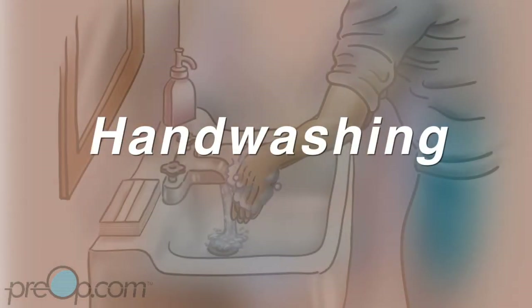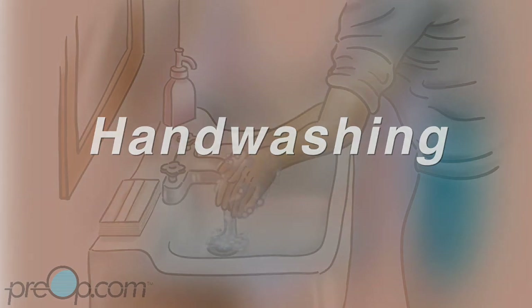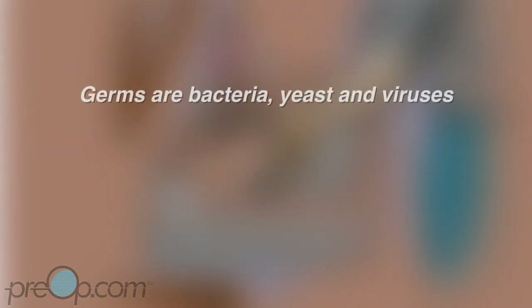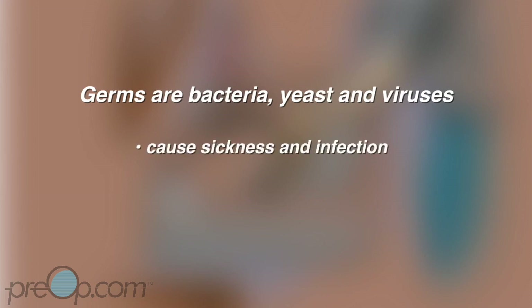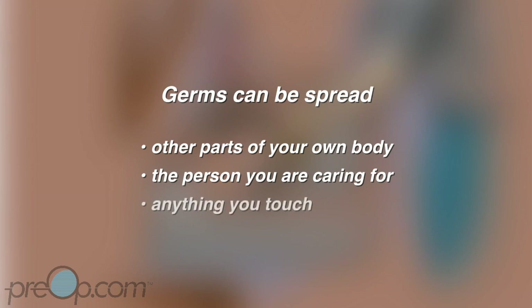This video is about washing your hands to get rid of germs so that you don't spread infection. Germs are bacteria, yeast, and viruses that cause sickness and infection. They are so small you can't see them. Germs are always on your hands and can be spread to other parts of your own body, to the person you are caring for, and to anything else you touch.